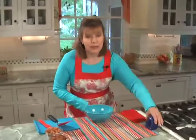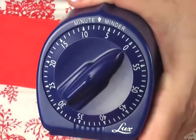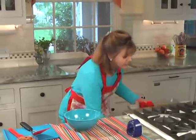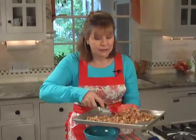You set the timer for seven minutes. Now it's a good idea about halfway through — take the nuts out and you just stir them around a little bit, just to kind of even out the cooking. It's good if you can kind of flip them over, turn them around like that, shake it around, and put it back in.